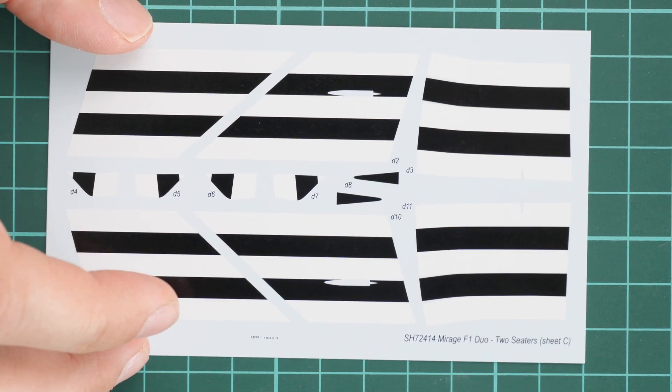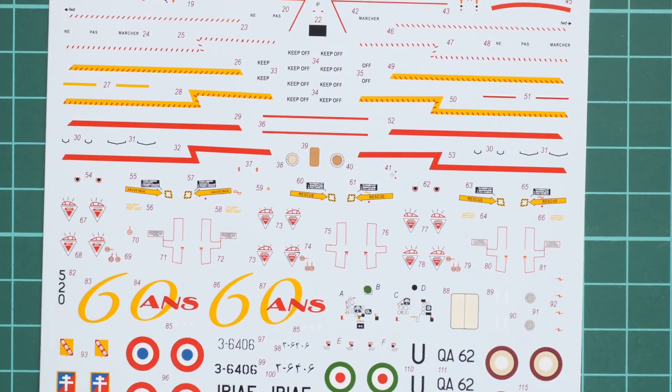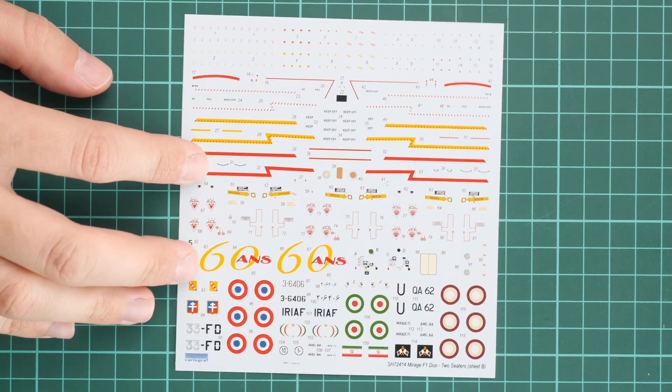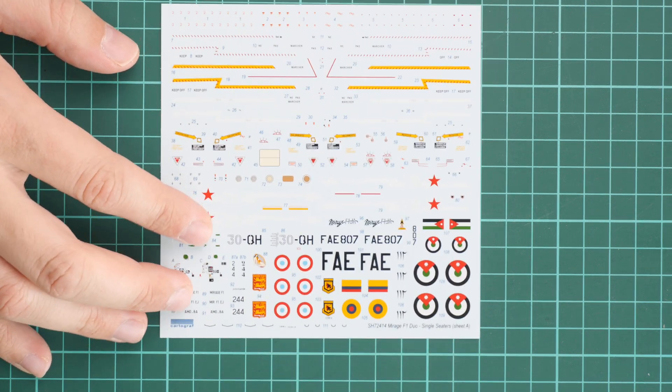The first decal sheet is dedicated to white stripes for one of the marking options — professionals may prefer to copy these with masks rather than decals. The second decal sheet contains all necessary symbols for several marking options, including decals for the instrument panel and stencils. Printing quality looks completely fine. It's worth noting this is a 1/72nd scale set, making the quality even more impressive. A third decal sheet covers various marking options — the second sheet is for the double seater and the third for the single seater, so pay attention when building.